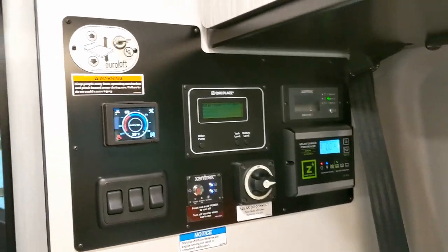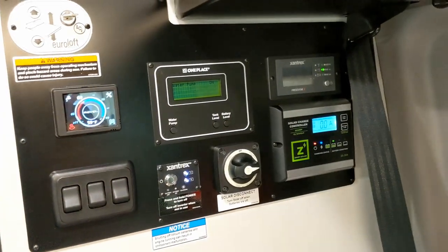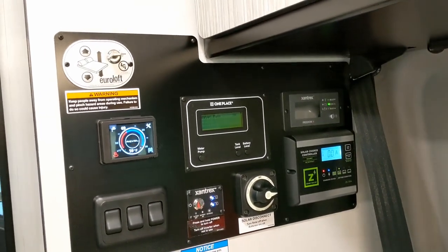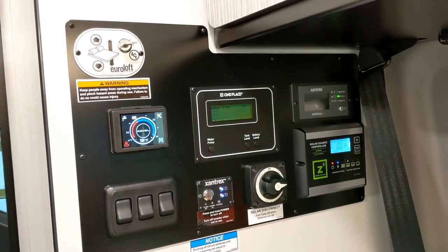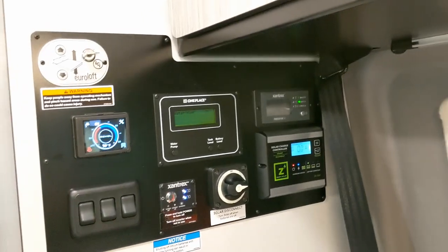There's no app for this heating system. The apps are for the air conditioner, the awning, and the batteries — those are your three apps.